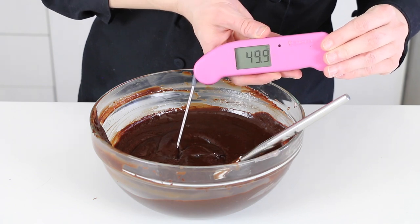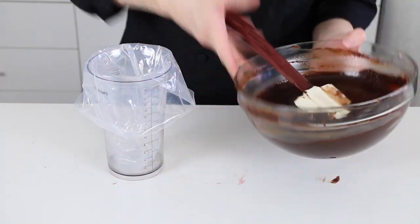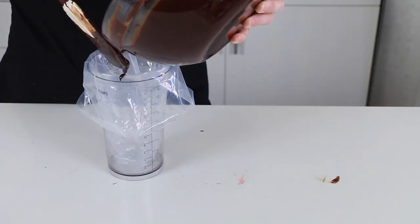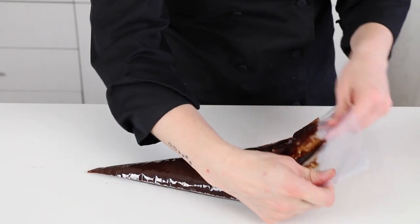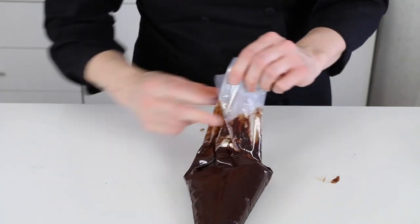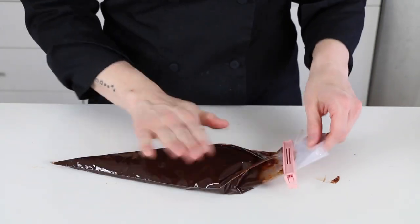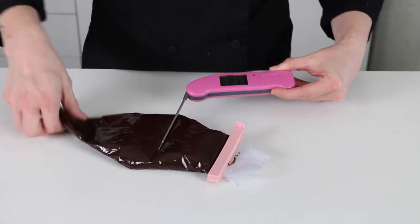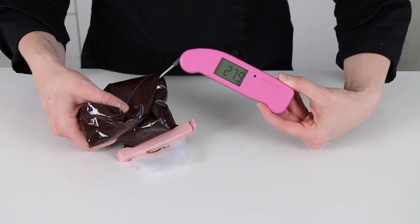You can see the temperature of my mixture right here is about 49 degrees Celsius. Now I need to let the ganache cool down to around 28 degrees Celsius before I pipe it into my chocolates. To make the cooling process a little bit quicker, I take the amount that I'll need and put it into a disposable piping bag, and I use the coolness of the countertop to help cool down the ganache. When I take the temperature again, I see that the ganache is right under 28 degrees Celsius, so I'll just pipe it right into my molds.